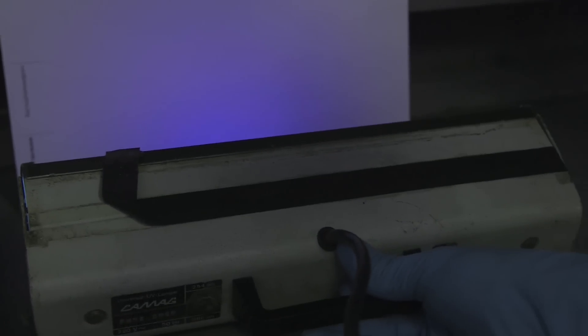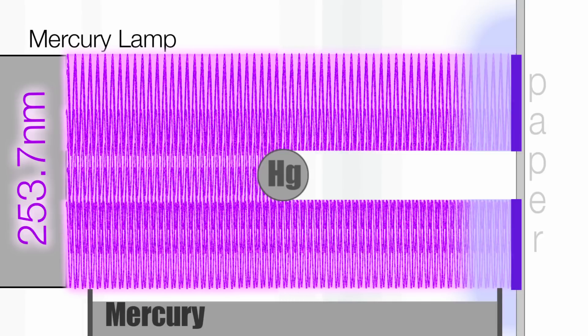In between the lamp and the paper there is vapour coming off the mercury — not very much — but the mercury atoms in the vapour can absorb precisely the same wavelength of light as the lamp is giving out. So it acts as a very precise and powerful filter for the light, meaning the paper doesn't glow as brightly, and you can see these clouds of swirling vapour.